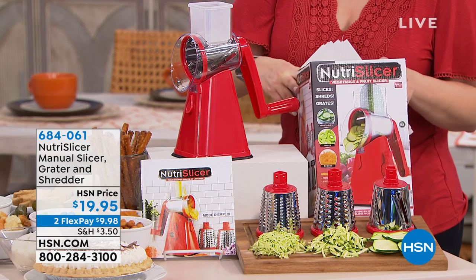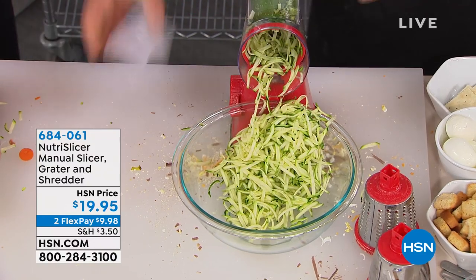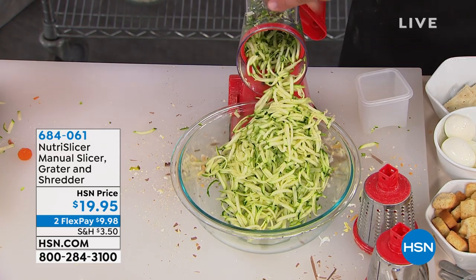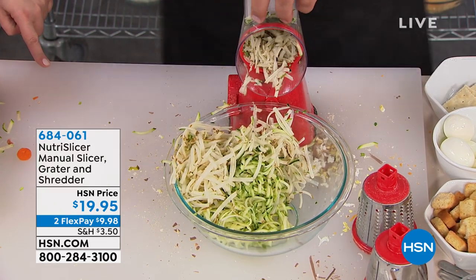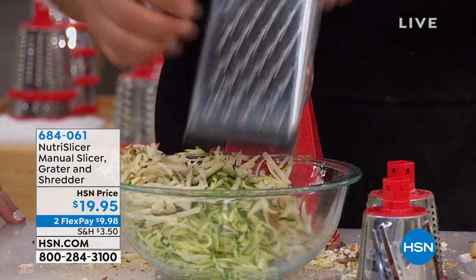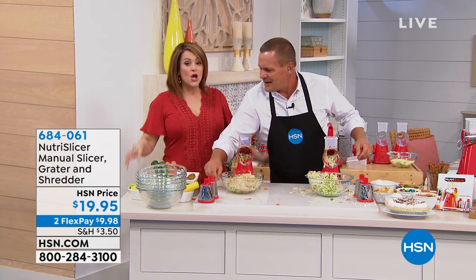It comes in a great little box. If you're thinking of a $20 gift for somebody who loves to cook, this is it. You'll be grating everything in the kitchen — potatoes for potato pancakes, hash browns, sharp cheddar cheese, Parmesan cheese, zucchini for zucchini bread or muffins. It grates everything but you, because your fingers never get close to that drum. And you don't even have to pay the $20 up front — we'll send it home to you on the first flex of $9.98.